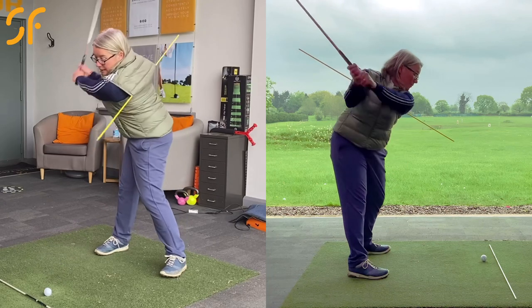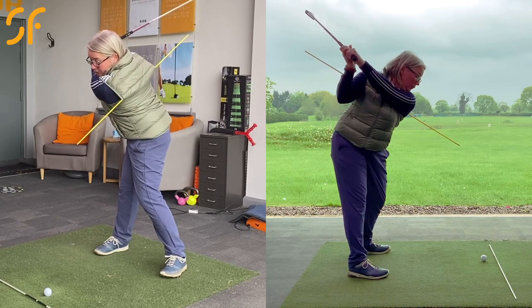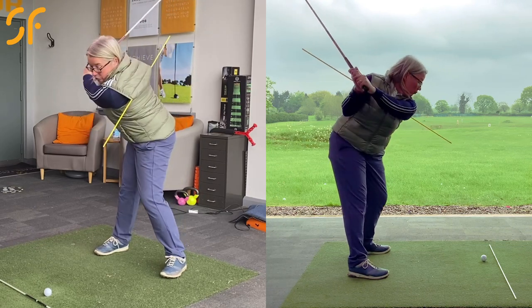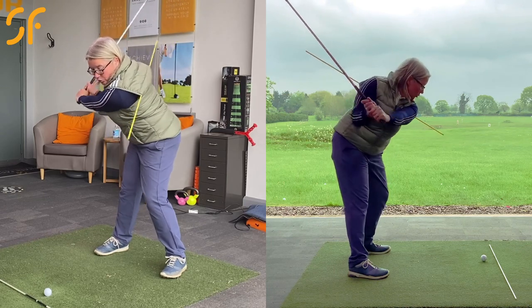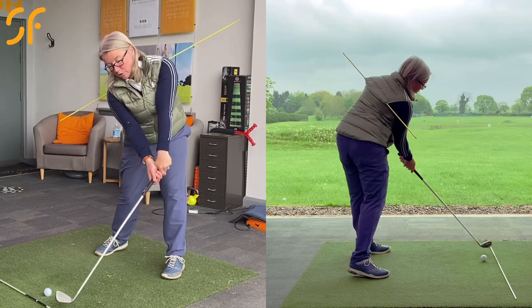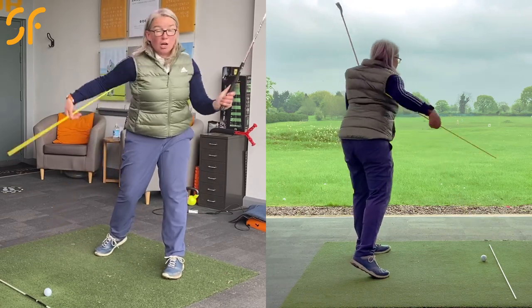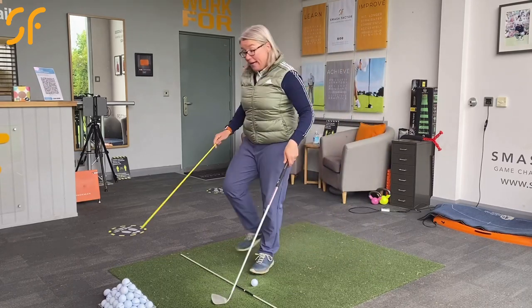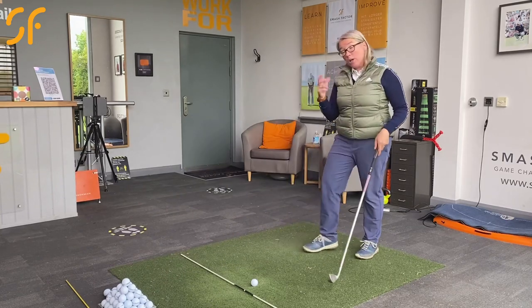Work on that backswing and how it feels to get there. Similarly, when you swing through, rotate that pole back towards the target rather than it moving upwards — rotate back towards the target. You'll strike the ball and notice the pole rotates back down towards the target as you come through. You can actually hit shots with the pole in — it'll give you a lot of feedback.